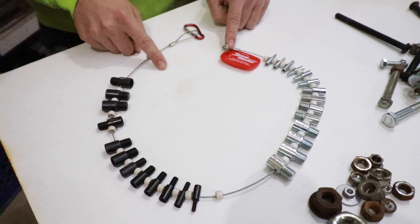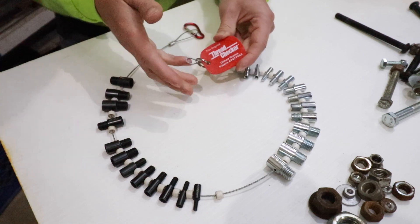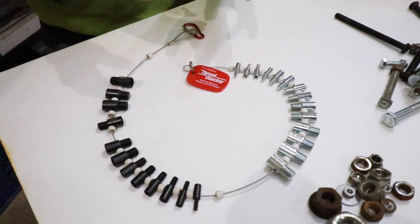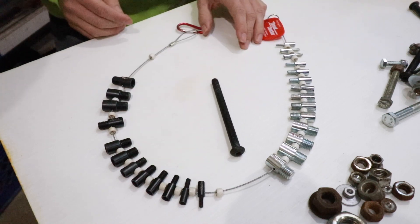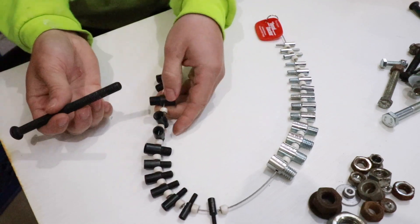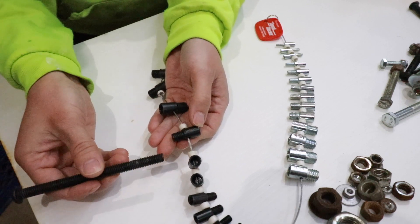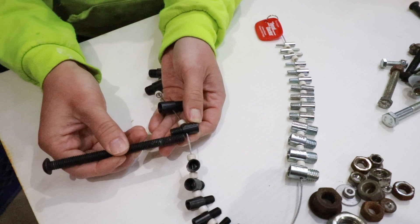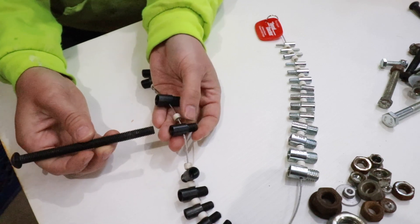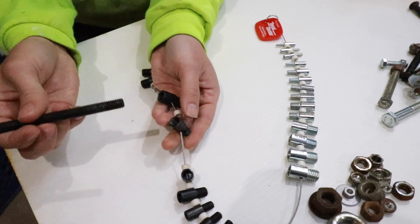My bolt organization system has three components. Component number one — and perhaps the most critical — is called the Thread Checker. I'll leave a link in the description below. It gives you the ability to check the diameter and pitch of any fastener, nut, or threaded opening. The black side is metric, the silver side is SAE. You find a thread checker that matches the diameter, align the threads on the male side, then flip it to the female side and thread the bolt in to confirm the correct size.